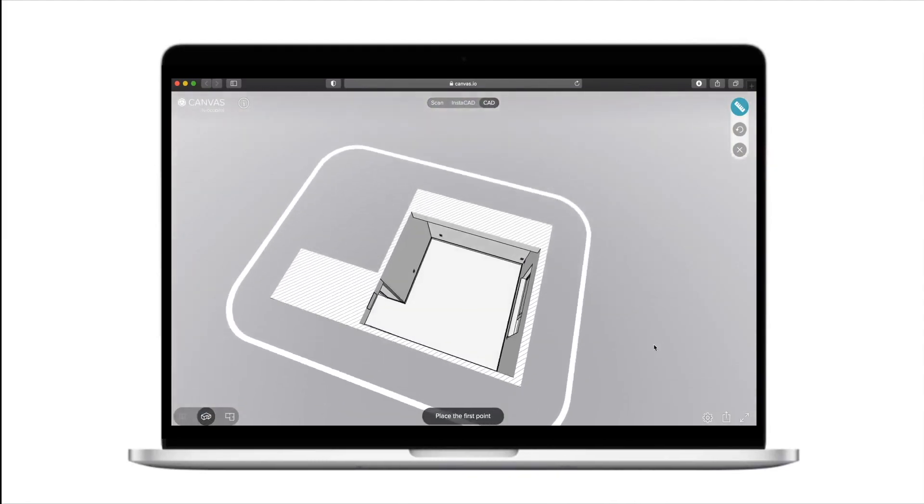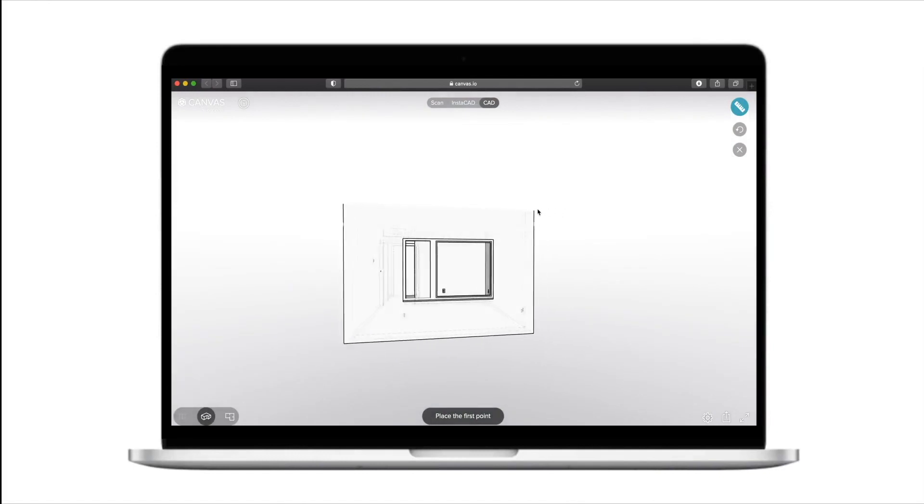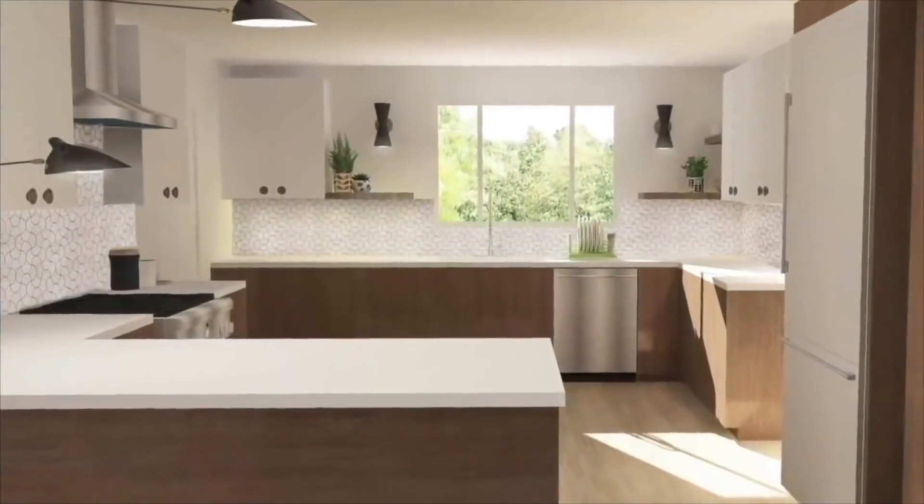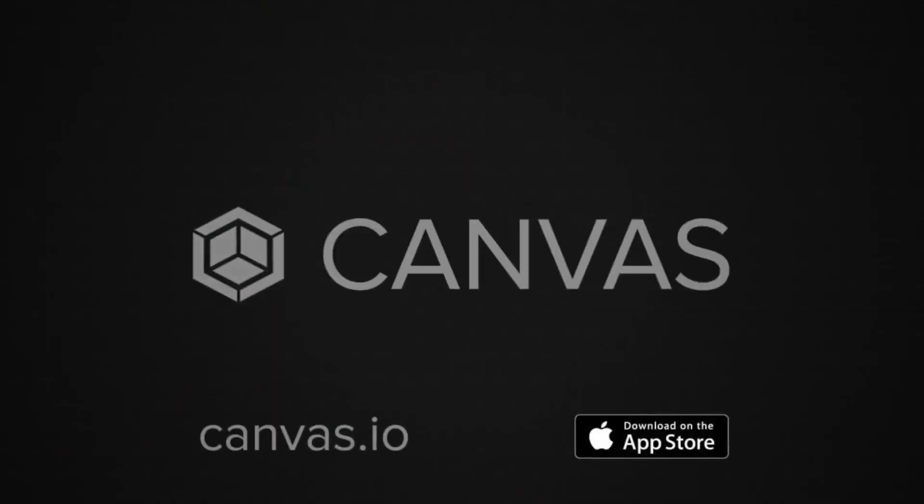You can even use your 3D scans to generate editable, professional-grade CAD formats like Chief Architect, Revit, and SketchUp, so you can plan, quote, and design. With Canvas, your next power tool fits in your pocket.